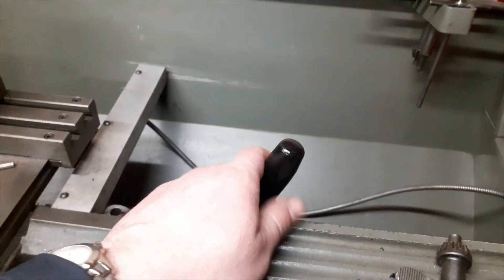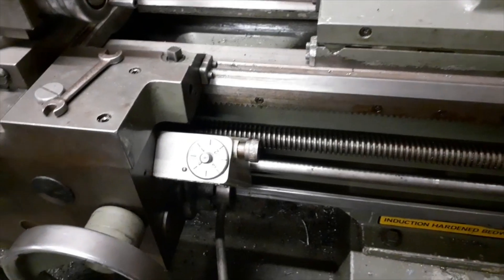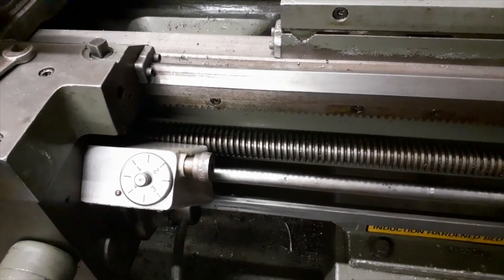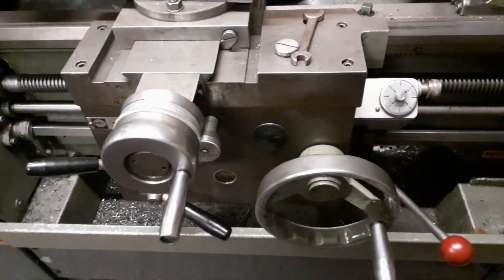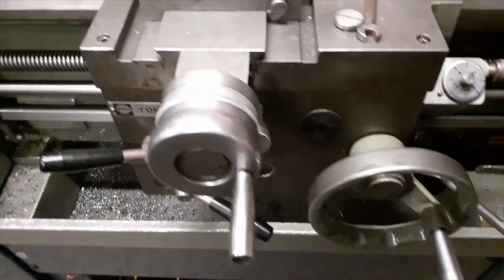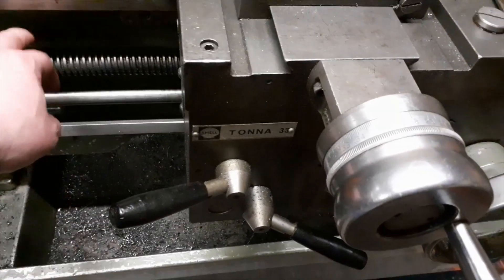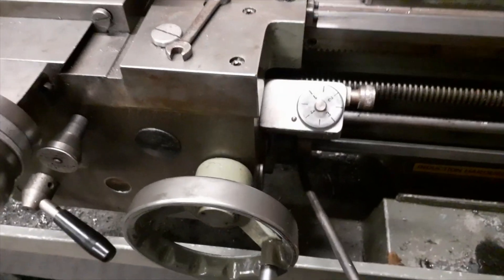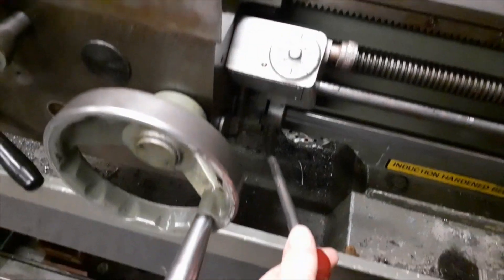Going back to the tail stock: it's a normal tail stock clamp lever and that's your locking lever to the spindle. Coming down, we've got a thread indicator for when you're cutting threads, your lead screw, and your power feed lever. Then you've got your saddle for normal forward and back traverse.